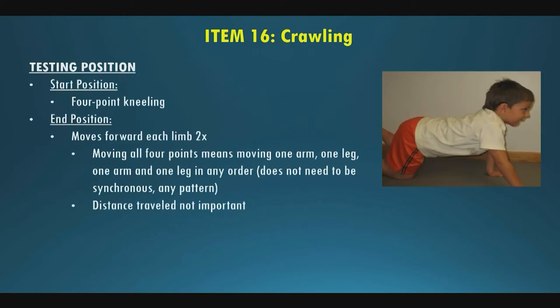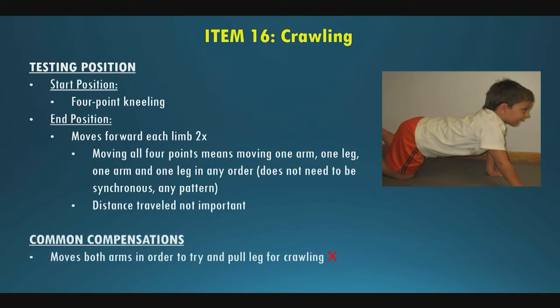Item sixteen is crawling. Start position is four-point kneeling maintained independently. Ask them to crawl forwards, and for a full score they must move each limb forward two times — that's all four points moved twice, totaling eight limb movements. The pattern of movement doesn't matter. Distance traveled is not important either. Common compensations: they can move both hands but can't really lift and pull their legs forward — dragging and pulling without lifting legs from the mat cannot be scored. Now passing to Terry for items 17 through 33.